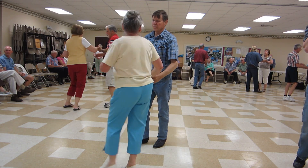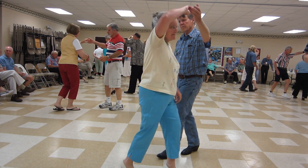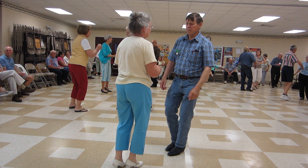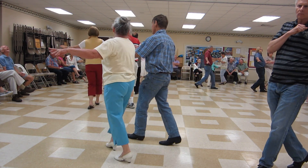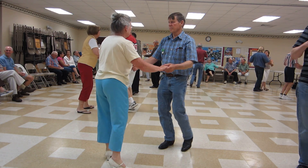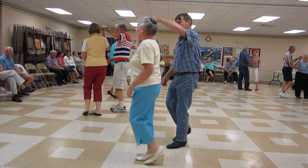Alamata to a Marion. One hand to hand. Under our turn. Time step twice. New Yorker twice. Fence line. Under our turn.